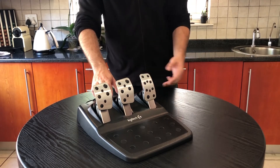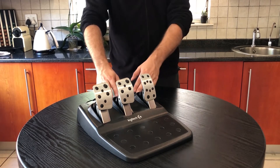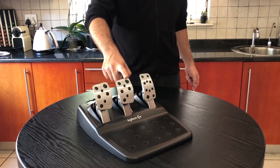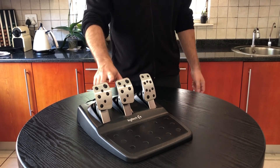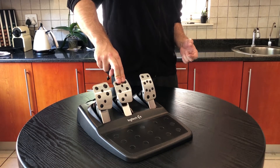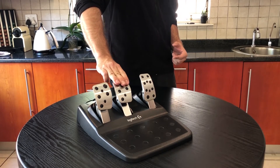Each pedal has specific resistance, so the accelerator, brake, and clutch all have slightly different resistances. With the brake pedal itself, I really enjoy Logitech's setup — they use a nonlinear spring resistance system with a rubber stopper at the end, so it gives you a lot of resistance and then right at the end you have to push really hard to get full brake power.